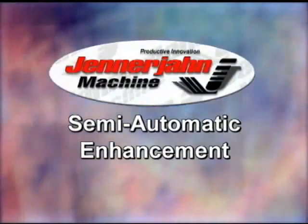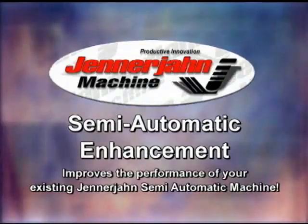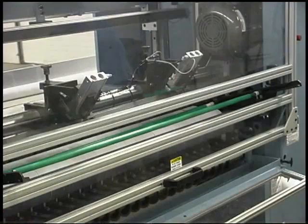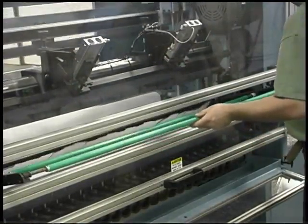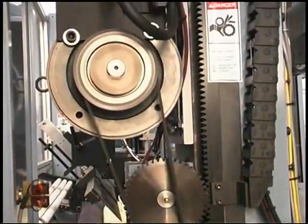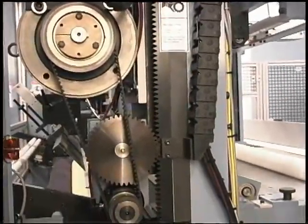The Jennerjohn Semi-Automatic Enhancement improves the performance of your existing Jennerjohn Semi-Automatic Machine. This enhancement includes a new stationary autoloader with escapement fingers, a new 5 horsepower AC ride roll motor and drive to kick out the rolls from the winding station to the sealing station,